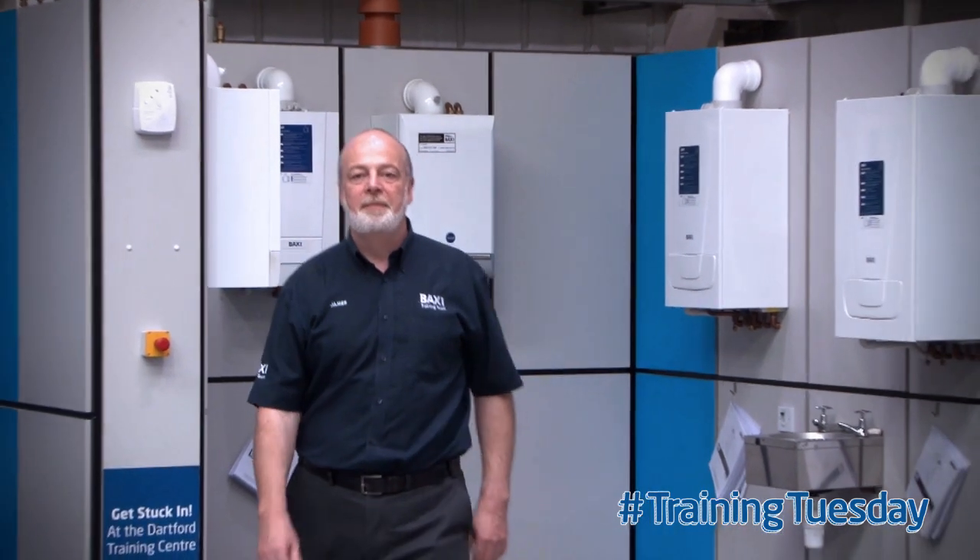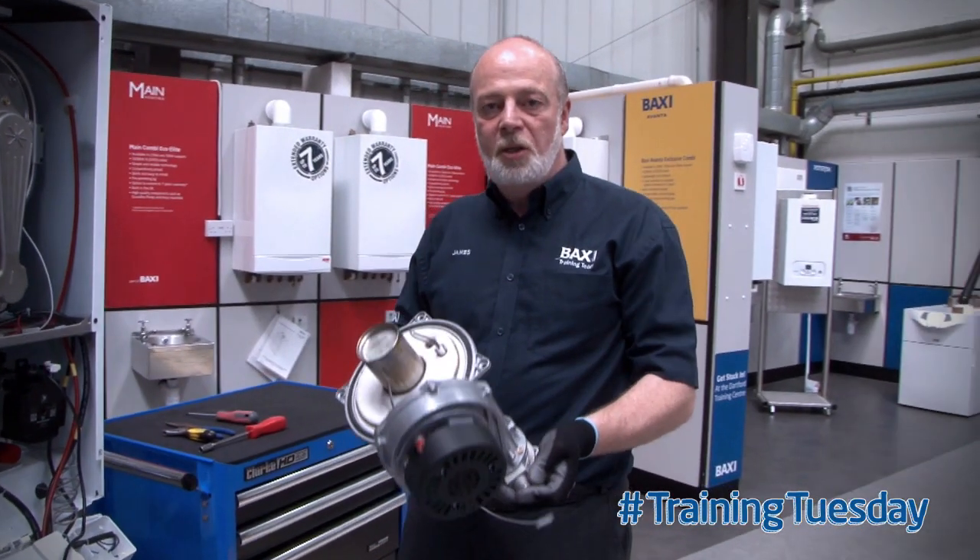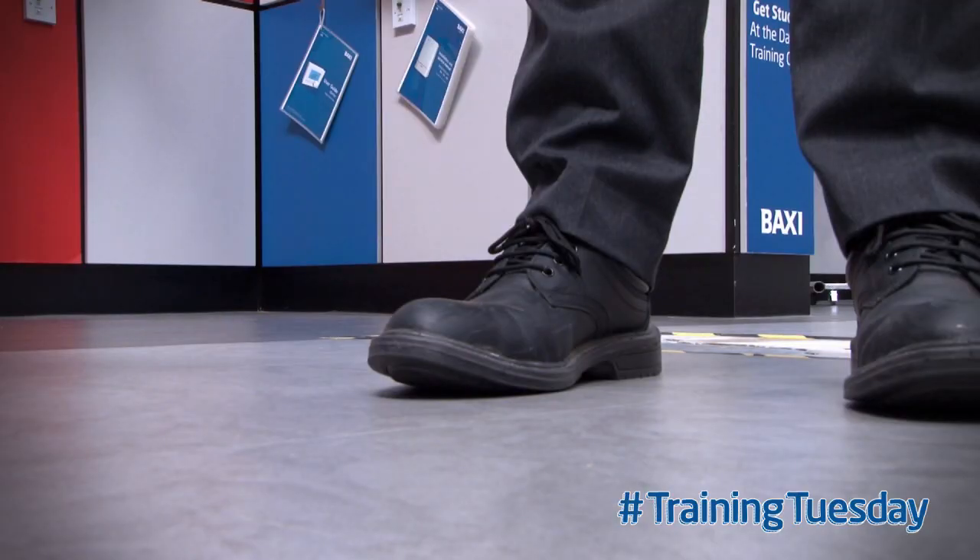Hello, welcome to Training Tuesdays here at Bakhti Training Centre, Dartford. My name is James. In this video, we're going to try and avoid this happening.